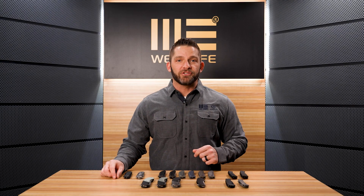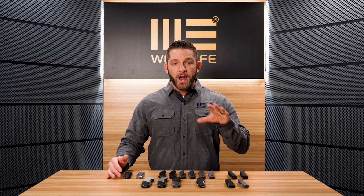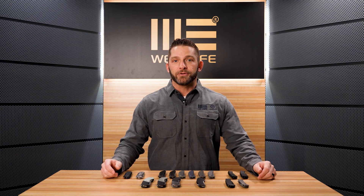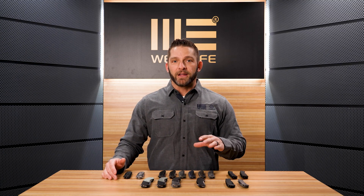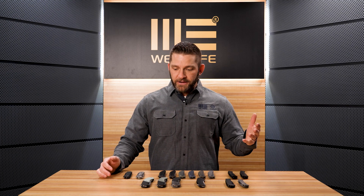Hi everybody, we are fresh back from SHOT Show, and I have all of the new stuff that we showed at the show. You've probably started to see it on some of the other YouTube channels out there. I want to give you a quick look at a partial lineup of our 2022 product. One of the benefits of being at the show and seeing videos put by other YouTubers and retailers is that I get to see some of the comments and see what you guys are thinking and feeling about the knives, see which ones you're excited about. You guys seem to be excited about all of it, which is really cool. We have a really diverse lineup that we're starting off this year with, so let's jump in and start taking a look.